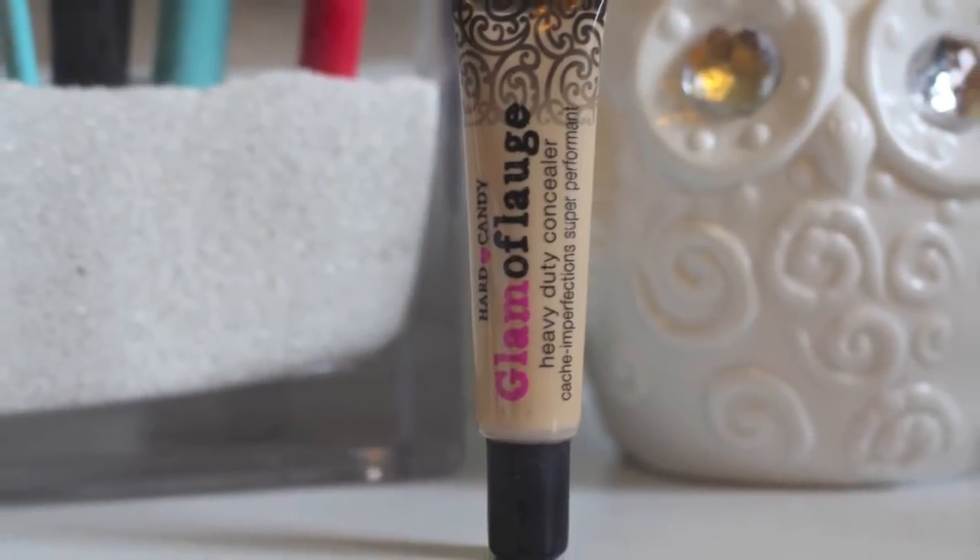Then I take my Hard Candy Glamour Flush concealer. I mainly apply this under my eyes because I have really bad under-eye bags, so I really try to conceal those. After applying it, I blend it out with my ring finger.